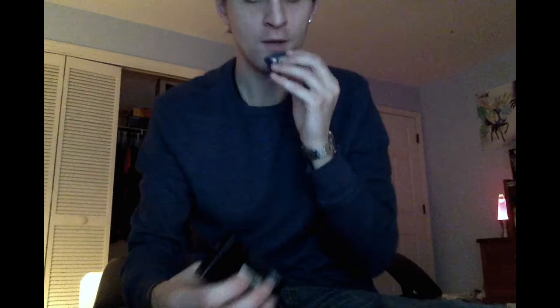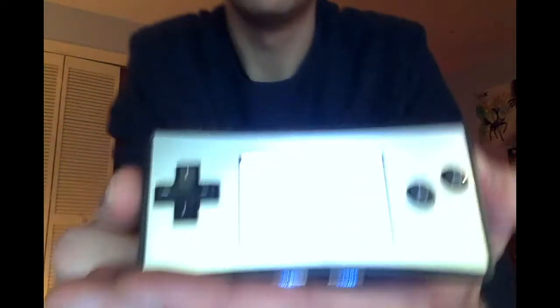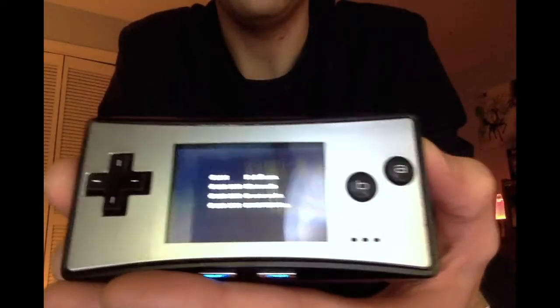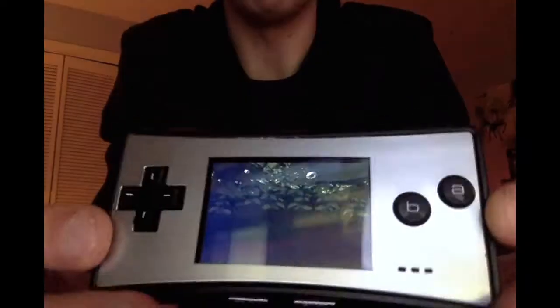The game didn't start up — you know, blowing the cartridge sometimes helps. Did we get it? Yeah, we got it! Game Freak. Some Pokemon Ruby... Sapphire — we're in!